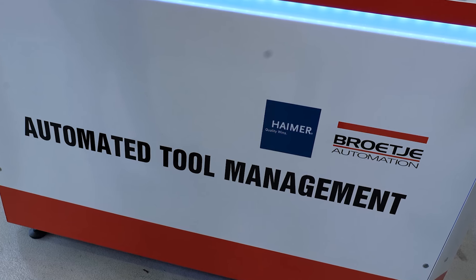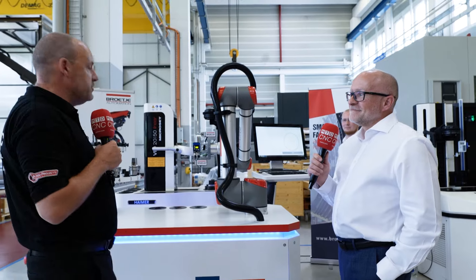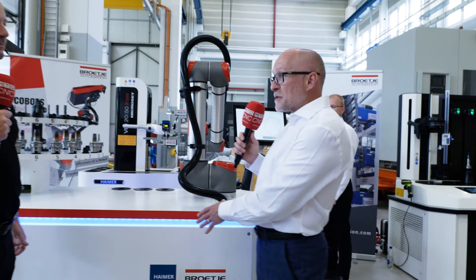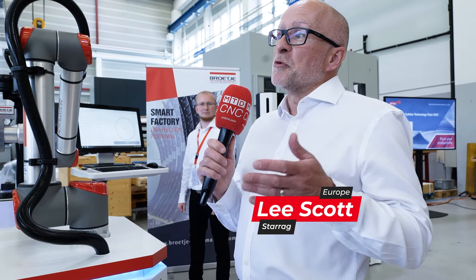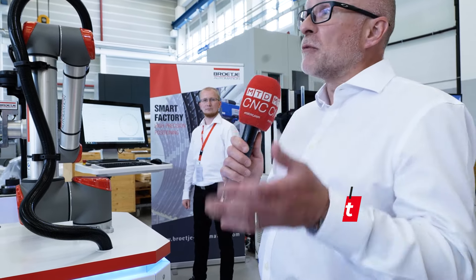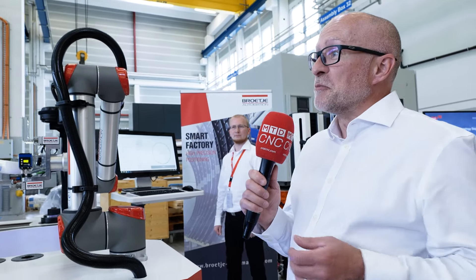Collaboration is a big statement, a big thing that Starag talks about and shows here on Your Tech Days. This is a collaboration between Starag, Hamer, and Brochet. You've seen the automation we offer for loading components to a machine — it could be pilot systems, robot systems, or any other means.